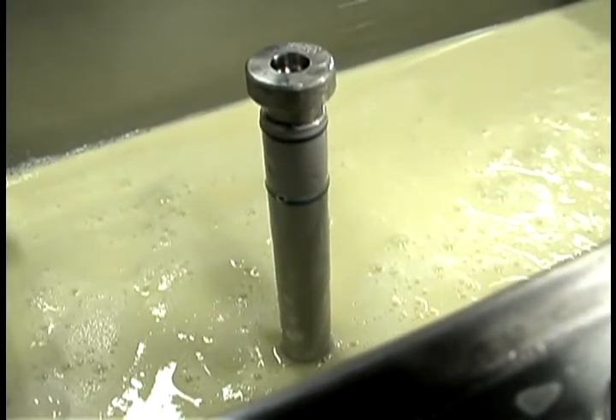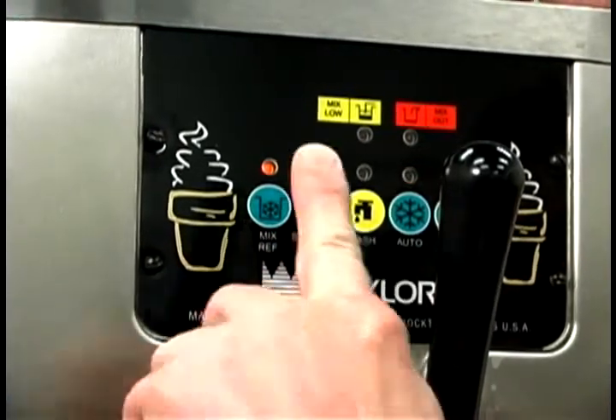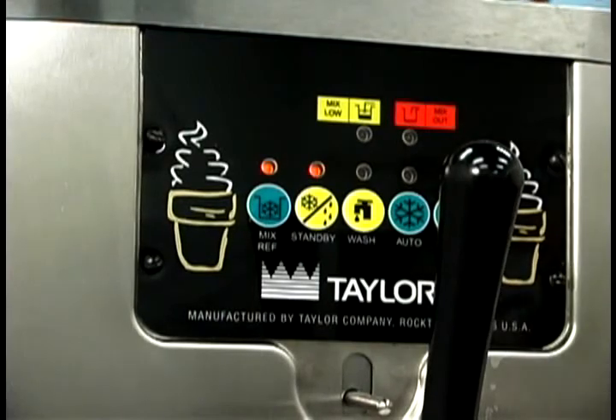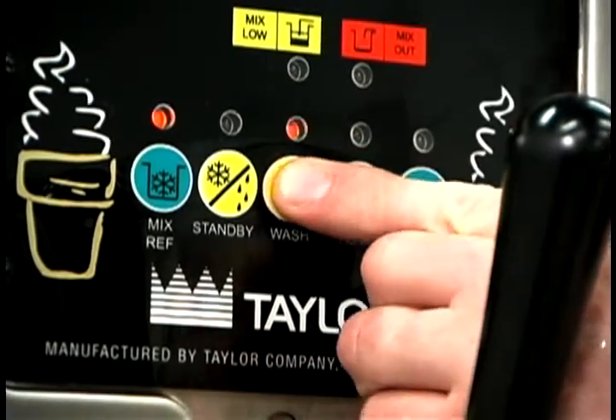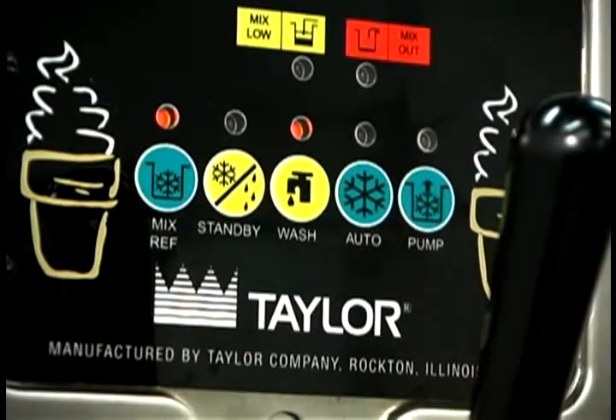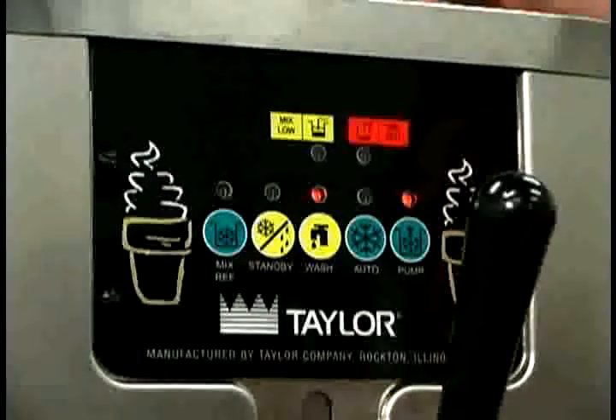The standby or auto modes must be cancelled to activate the wash mode. Press the standby or auto key, then press the wash key and the mix ref key. When the wash key is pressed, a light comes on indicating that the beater motor is in operation. When the pump key is pressed, the light comes on indicating that the air mix pump will operate as required.